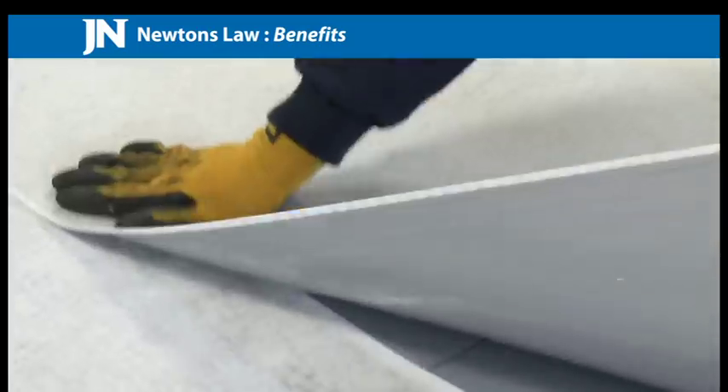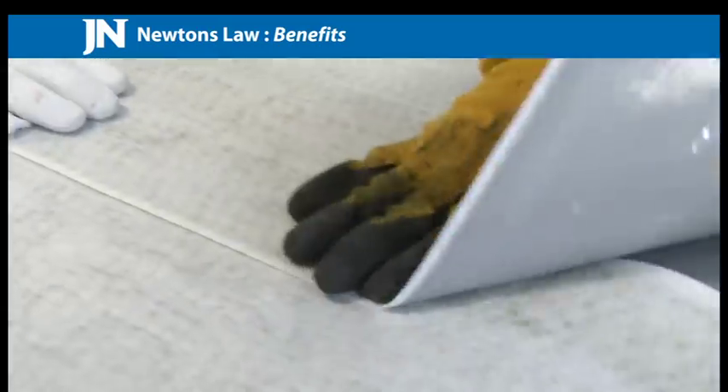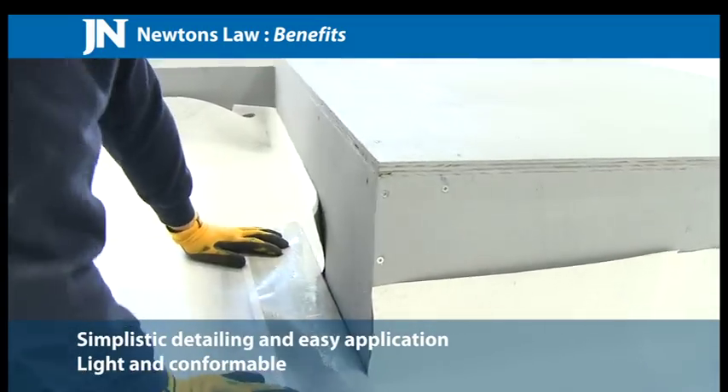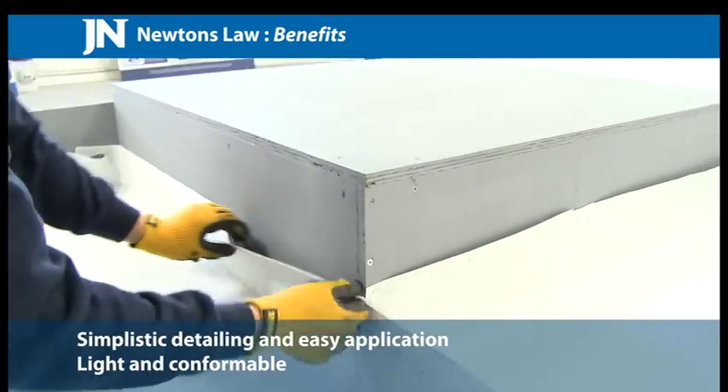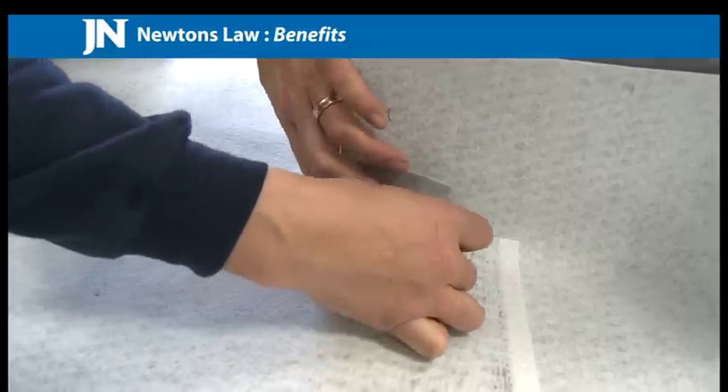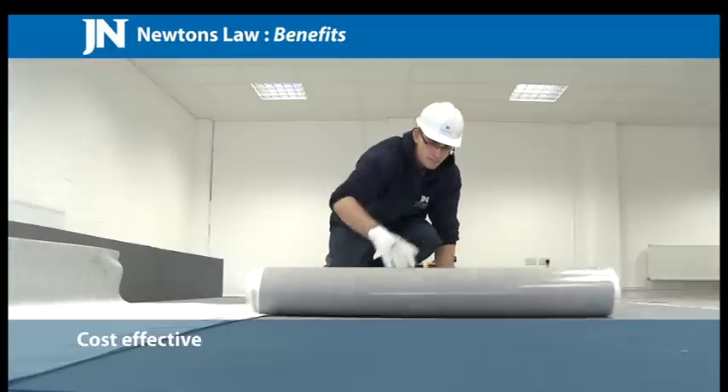Benefits. No special tools required. Simplistic detailing and easy application. Light and conformable. Full adhesion to concrete with zero water tracking. Excellent resistance to the high alkalinity of concrete.